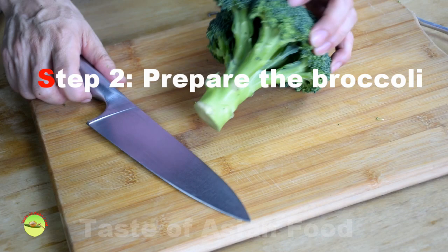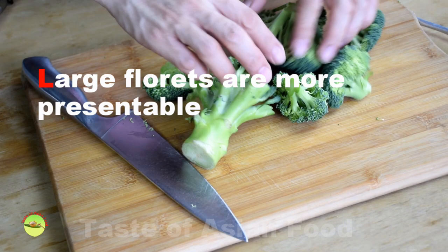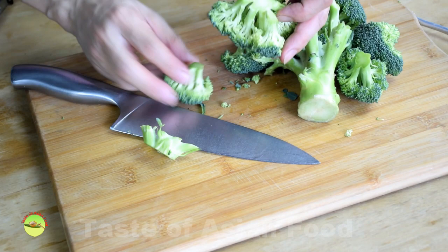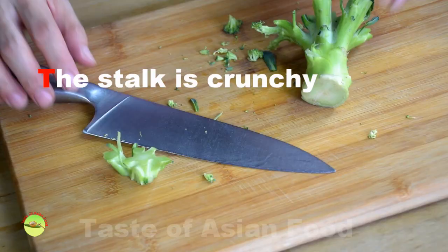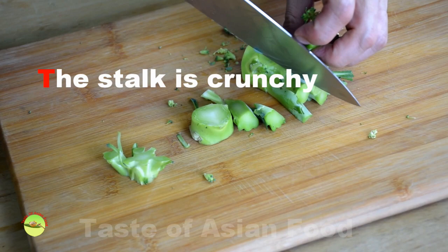Step 2: Prepare the broccoli. Cut the stalk away as close to the florets as possible. Some of the florets will fall off themselves. Snap off the remaining florets. Cut the stalk once more so that the remaining florets will either detach themselves or be snapped off easily. Do not throw away the stems — cut away any fibrous part of the stem and slice them thinly.